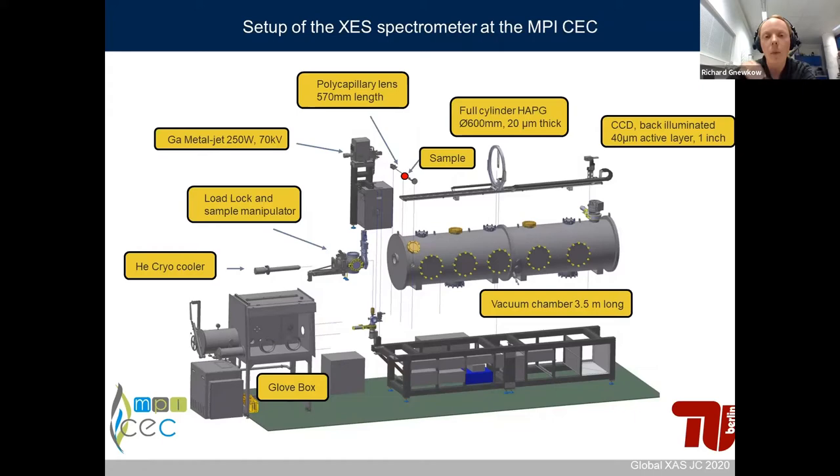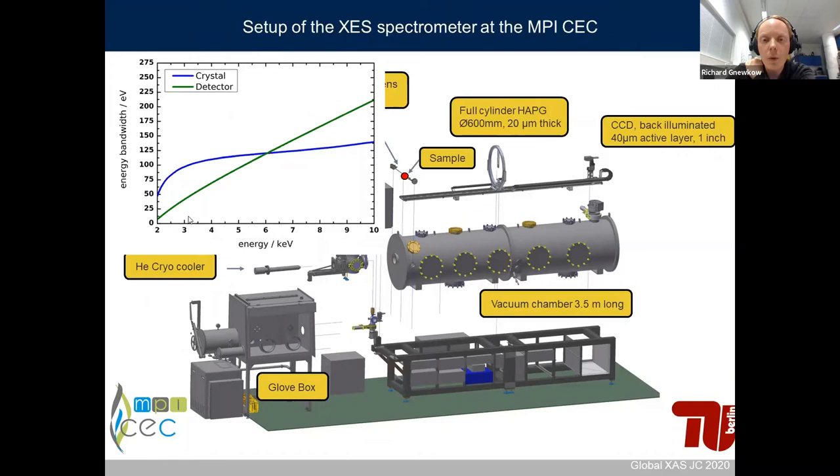The CCD camera, the crystal, and the sample are all located inside a vacuum chamber which is around 3.5 meters long. The CCD is back-illuminated, normally cooled to minus 50 degrees Celsius, has around a 40-micrometer active layer, and is one inch by one inch. It's typically operated in single photon counting mode to increase the signal-to-noise ratio. The heart of the spectrometer is the cylindrical HAPG crystal with a diameter of 600 mm, 20-micrometer-thick HAPG crystal that is 20 mm long. Both the detector and crystal can be moved inside the vacuum chamber to change the energy.